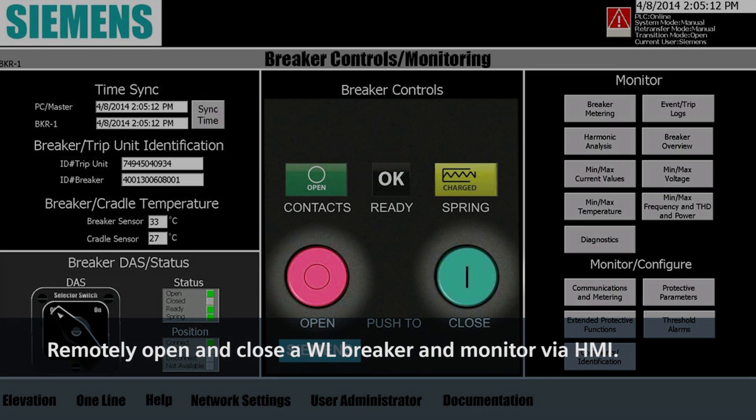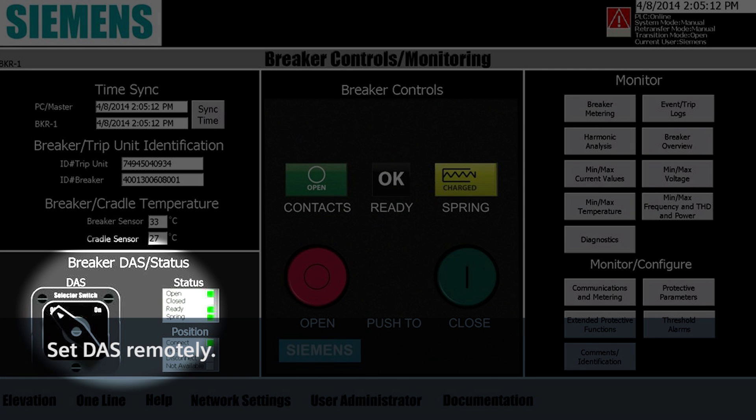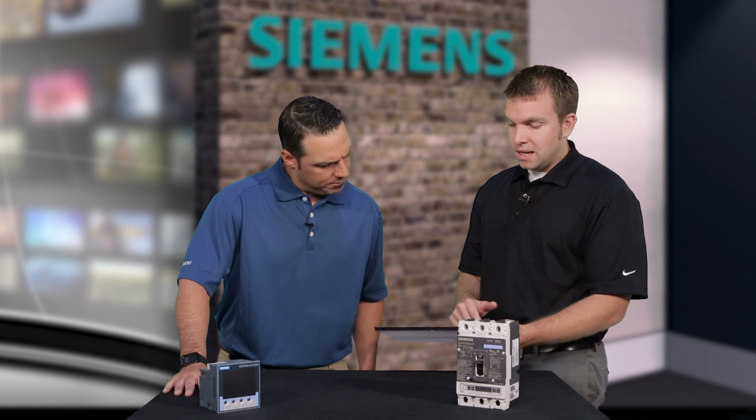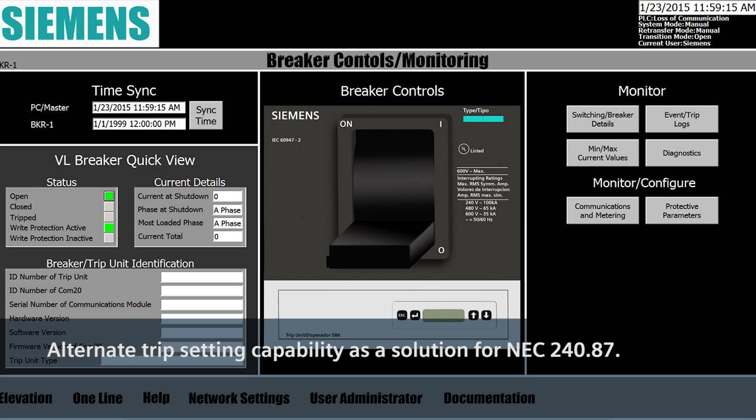For example, on the WL breaker, we can actually remotely open and close the breaker, and also we can set the DAS, which is our maintenance mode alternate trip setting — we can set that through the remote HMI as well. And also, on our VL breakers, we can do some of the same great things. We can remotely open and close it, get status, and we can also comply with 240.87 through the smart HMI, which allows us to put into maintenance mode.